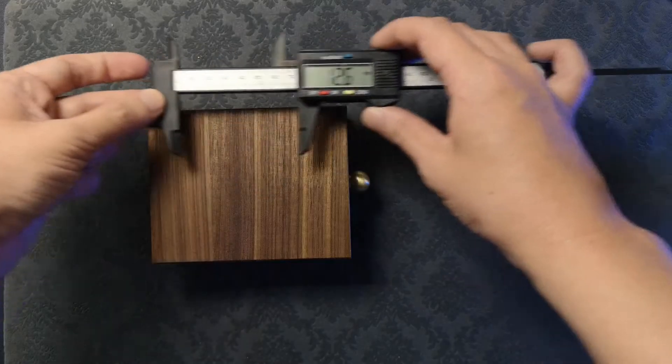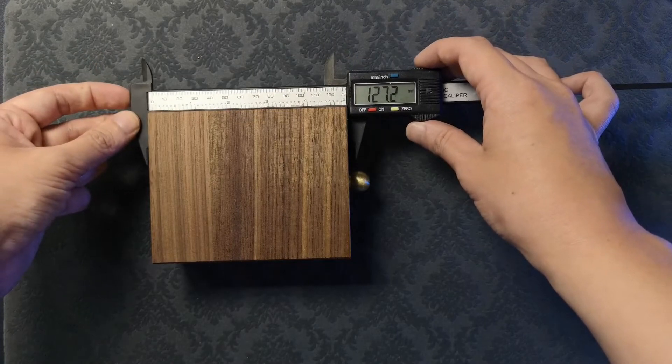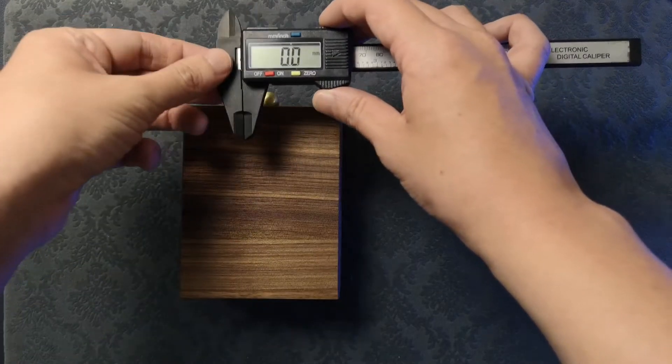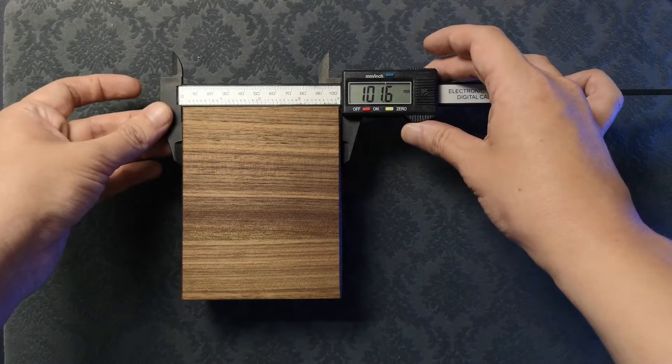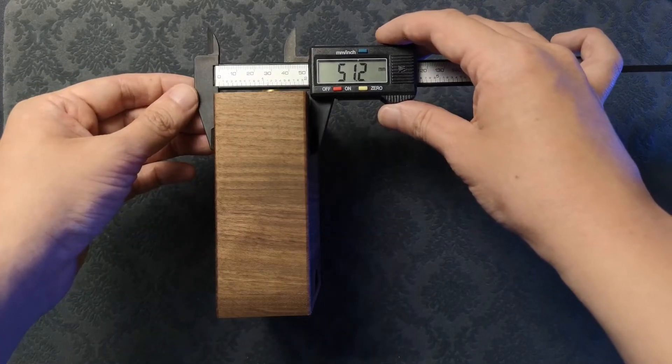It measures approximately 12.7cm lengthwise and approximately 10cm widthwise, with a height of approximately 5cm.